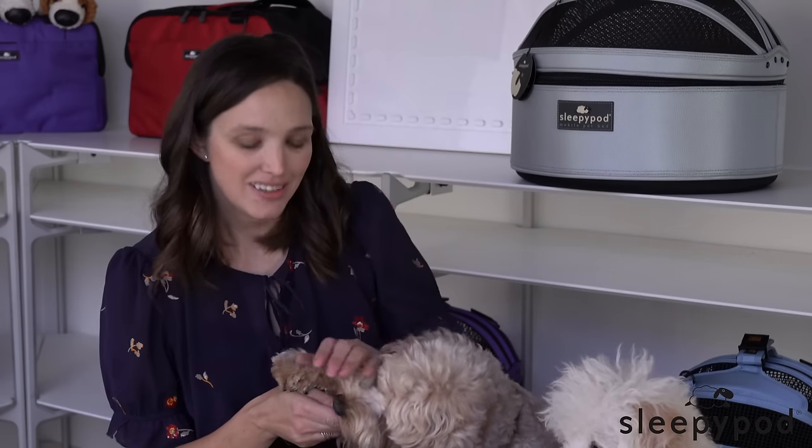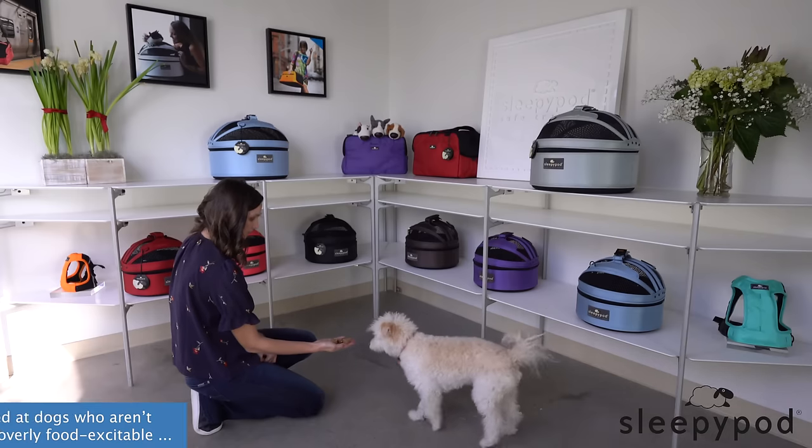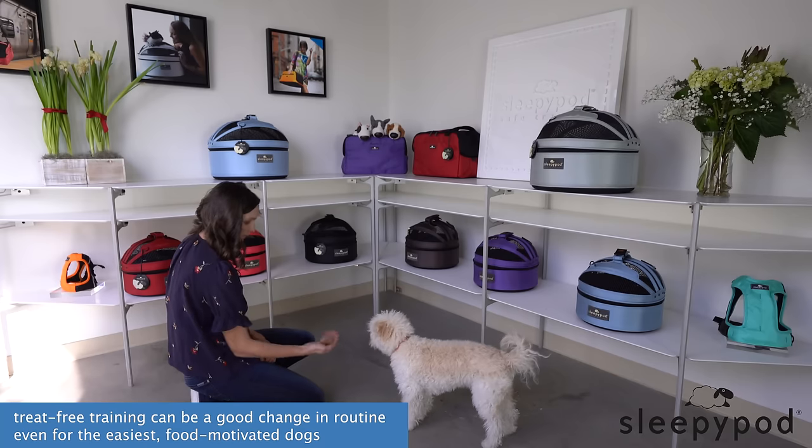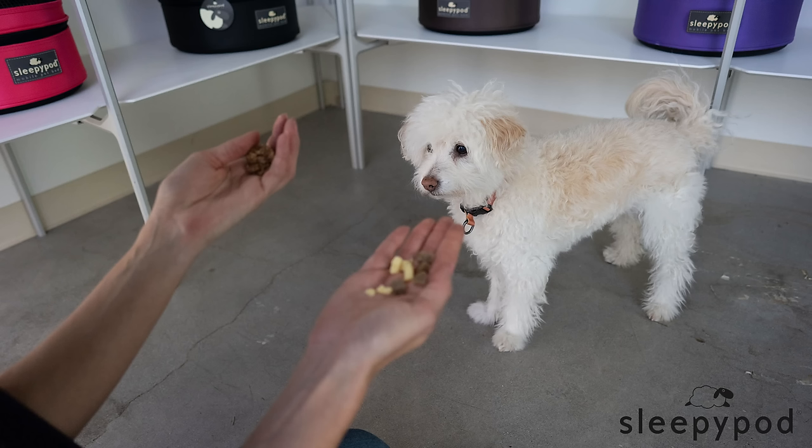With these short trips, I'm going to teach you how to train a dog without food, using positive reinforcement, so of course it's going to be fun for them. While this is aimed at dogs who aren't food motivated or are overly food excitable, treat-free training can be a good change of routine, even for the easiest food motivated dogs. You might find your dog enjoys earning different types of rewards, and that will lead to new things you can work on together.